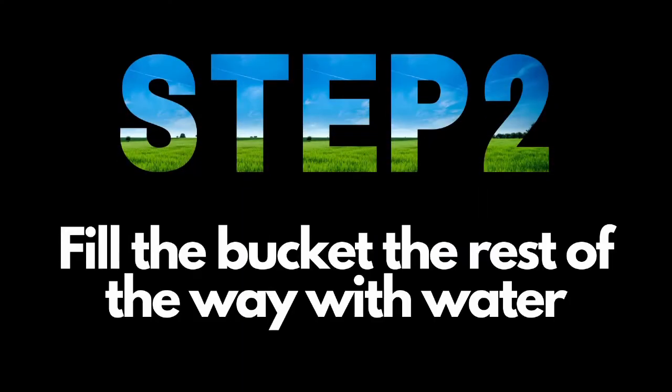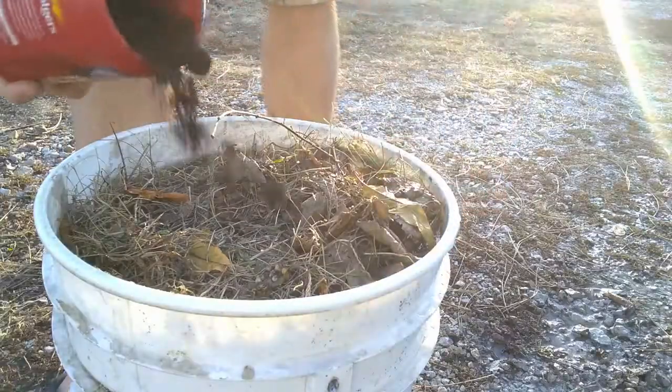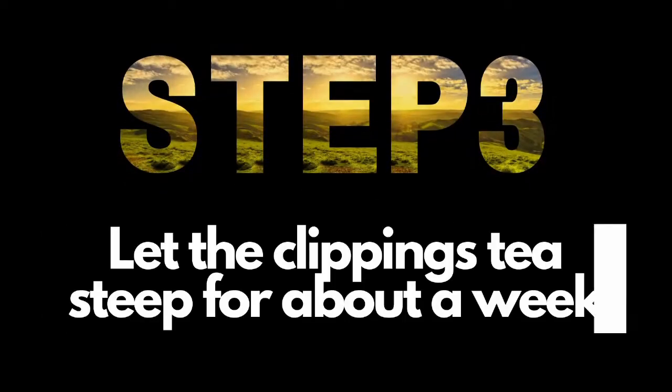Step 2: fill the bucket to the brim with water. At this stage, you could also use coffee grounds or a very small amount of manure, and that'll really boost your fertilizer's potency, but it's totally unnecessary.